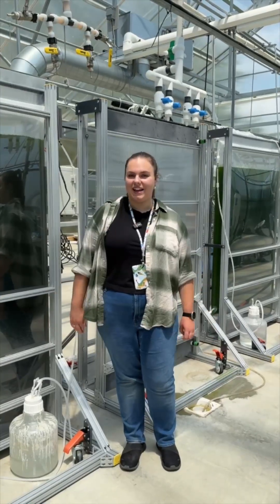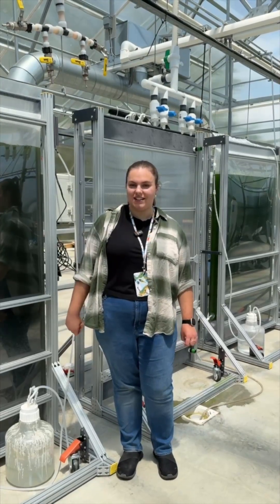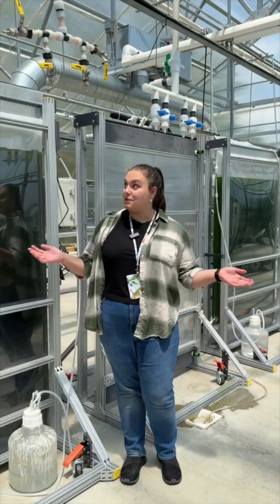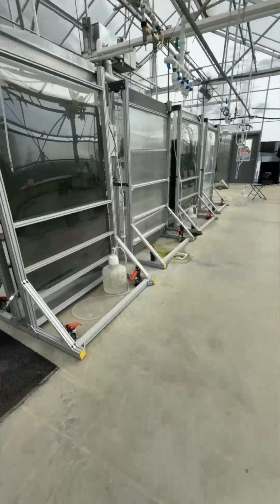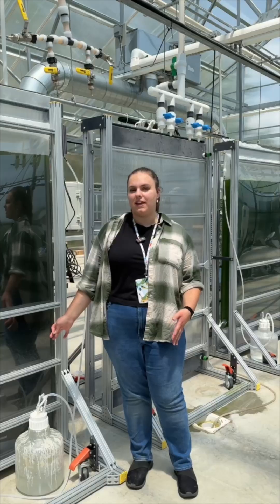My name is Lydia. I work at Bigelow Labs. I am a research technician in the National Center for Marine Algae and Microbiota, and I do a lot of work here in the greenhouse. What we'll be talking about today is our harvest for the Algae Foundation.